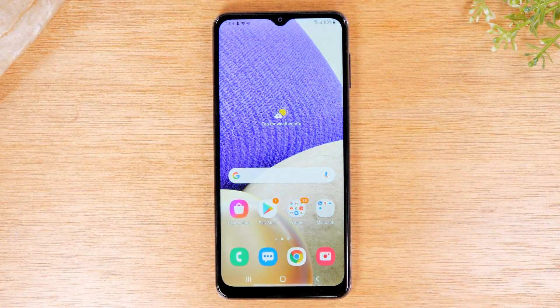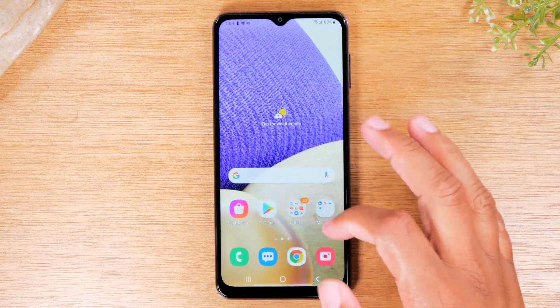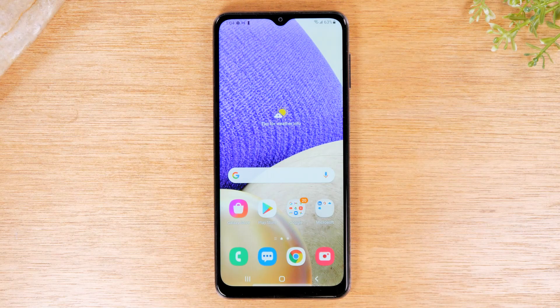I'm going to show two different forms of mirroring. The first method is a direct mirror — showing exactly what's happening on your screen as you're doing it. The second method is how to just send a video from your phone to the TV, so if you're trying to watch Netflix, Hulu, or YouTube, you can send the video to the TV and still use your phone to do other things.